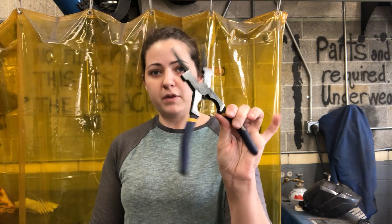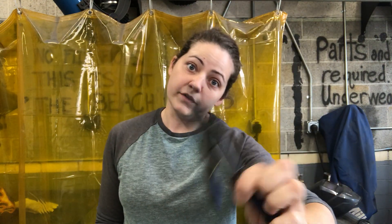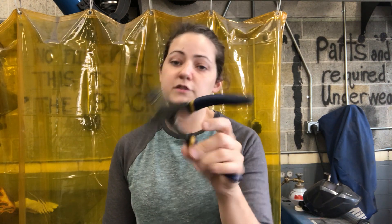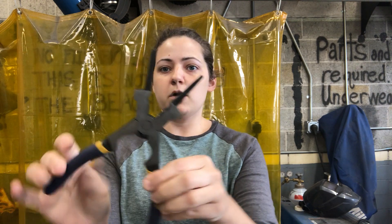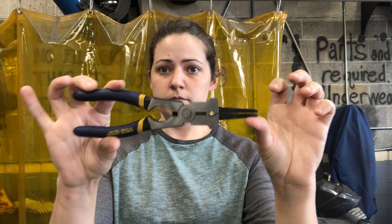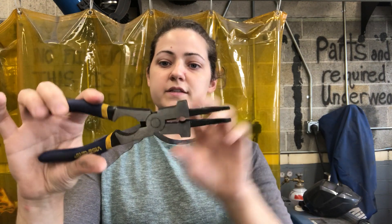Next I want to talk about MIG pliers. These are pliers made specifically for MIG welding. There are a few features that make them really well-suited for the MIG gun and make it easy to MIG weld and keep parts clean. They work similarly to needle nose pliers — similar in shape with a tapered needle nose end and a little spring inside, making them really nice and easy to use.